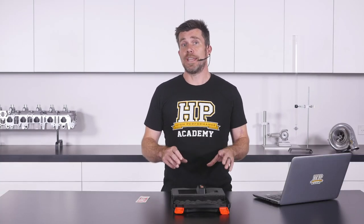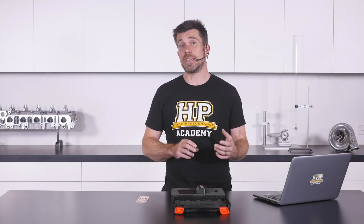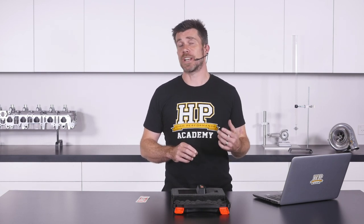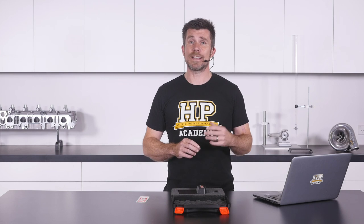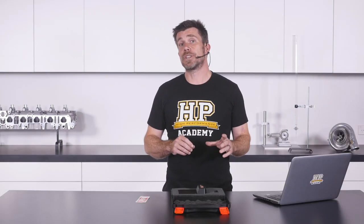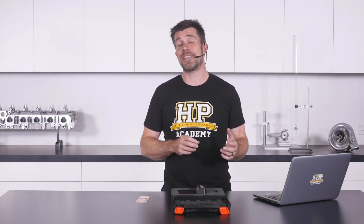Since the ECU we've got here uses Motec's entry level GPA firmware, it does miss out on some of the advanced functionality included in their GPR or race firmware. This includes functions such as traction control, launch control, and closed loop gear shift control. The GPA firmware is probably going to be more than enough for most enthusiasts. However, if you get to a point where you need to upgrade, Motec do offer the ability to exchange your firmware for a fee and upgrade to the more advanced functionality.